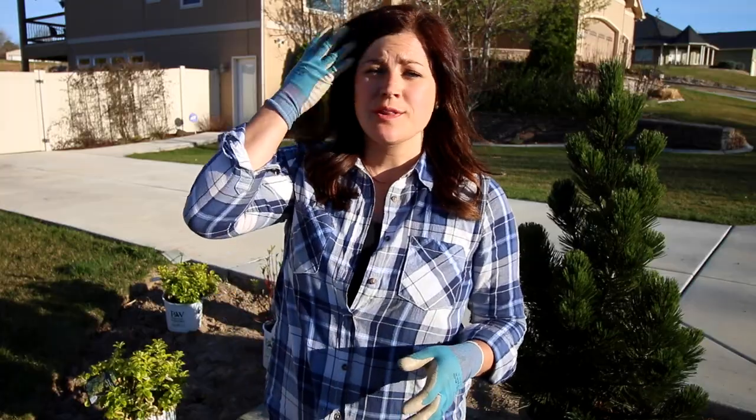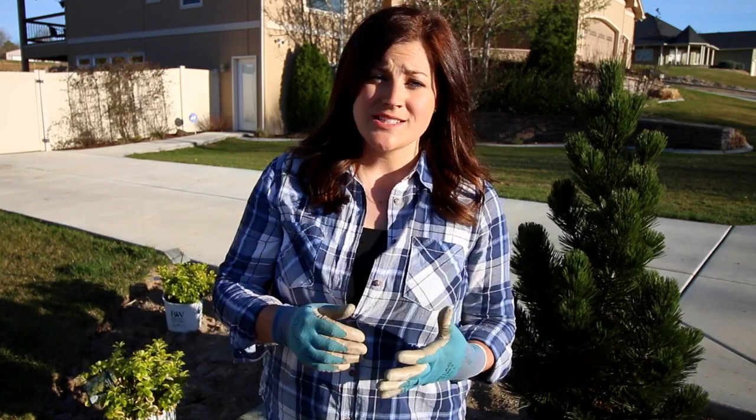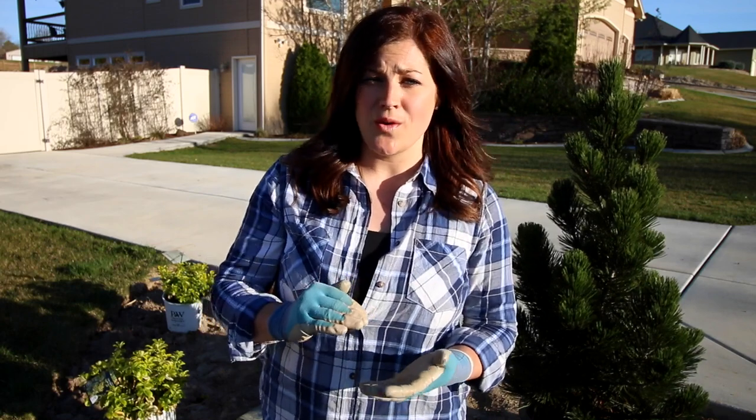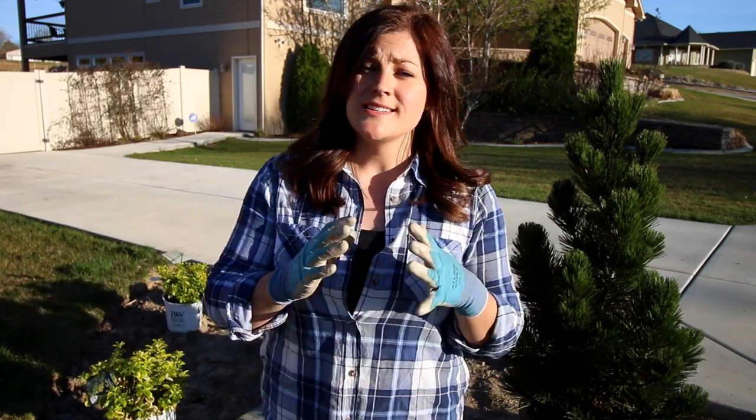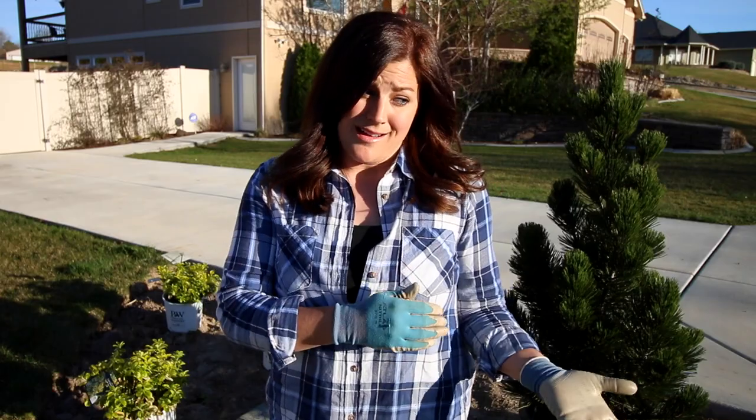To plant these, you generally want to dig the hole just about as deep as the pot and a little bit wider. But in my area, since our soil is so bad, we dig it a little bit deeper so we can add some nice compost at the bottom, and we dig it about twice as wide as the pot — that way when we backfill around the root ball we can add good compost mixed with native soil to give the plant the best start possible. If your soil is excellent, talk with your local nursery to see what they recommend; you may not need to add anything, but compost is always a good idea.